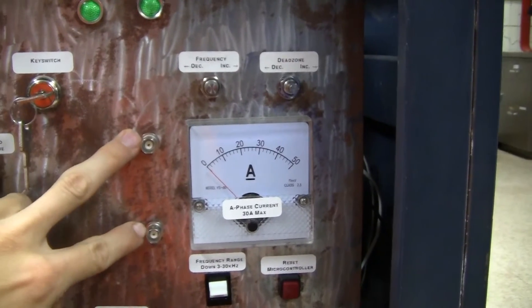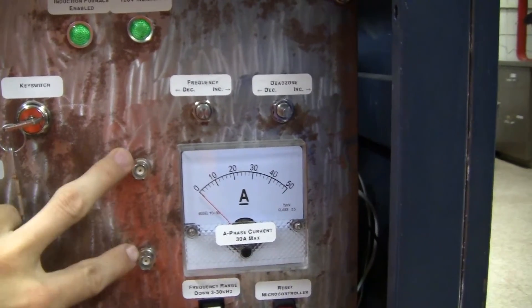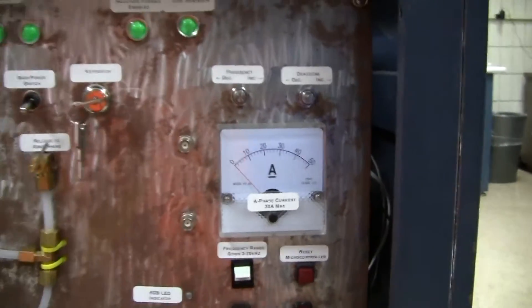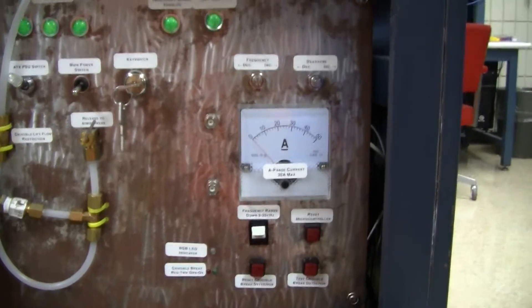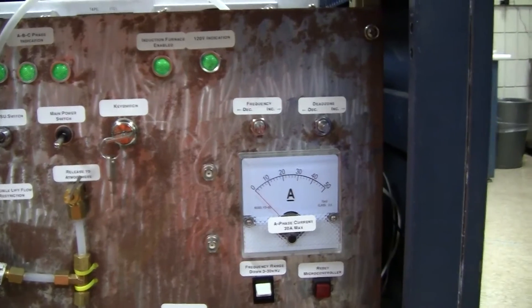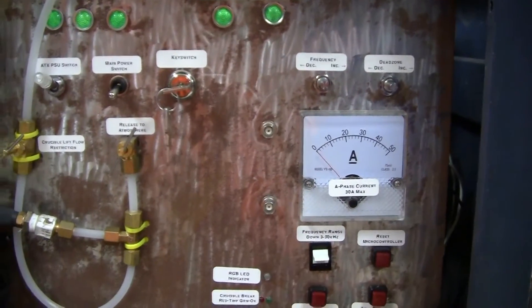These two BNCs will be monitoring the output waveform coming off the big IGBTs. They'll be going through a 10-to-1 voltage divider, just because it'll be 300 volts out of that port and that might blow up some oscilloscopes if they're not ready for that.